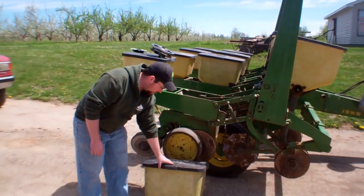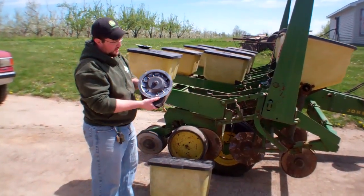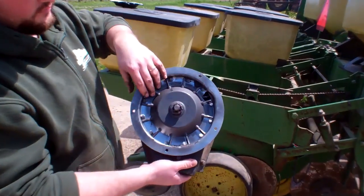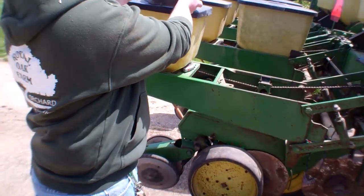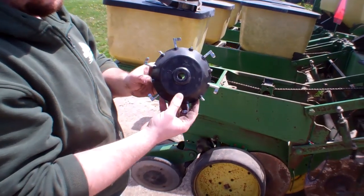What we've done is taken apart the seed box here. These come with the finger pickup units in them, and this particular one was set up for corn, so it's got all 12 fingers on it. What we do is take out the finger pickup unit, modify it, and cut it down to a six-fingered unit.